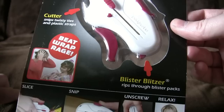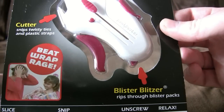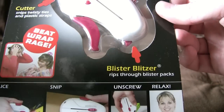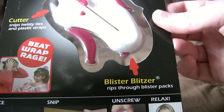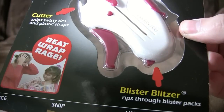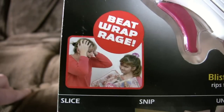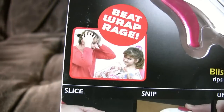And is there anything else? Yes, Blister Blitzer. Say that five times quickly. Rips through blister packs. Great. Does it rip through them and damage what's inside? Also, it just looks like a bit of plastic. What's going on there? Some sort of hidden blade, presumably. Beat Rap Rage. Marvellous.